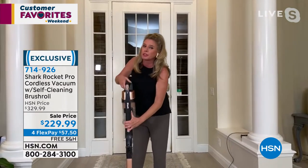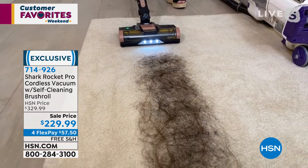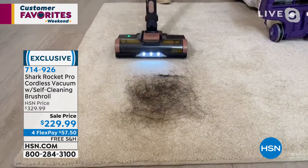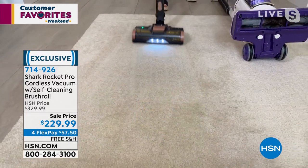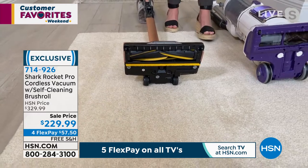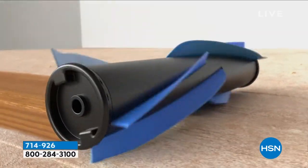With your new Rocket — and remember, the Rocket is what put Shark on the map — every single time I turn this on it's going to clean itself. Every time it rotates, it cleans itself. I've kicked it into carpet mode. Look at this — same mess, same everything — it's grabbing up the same hair I just sucked up with the other vacuum. Every time it rotates, it cleans itself.